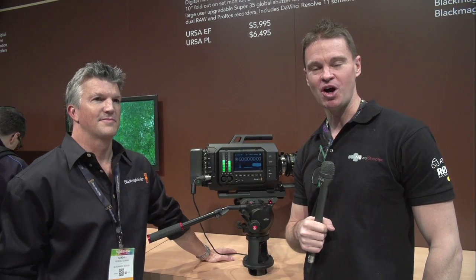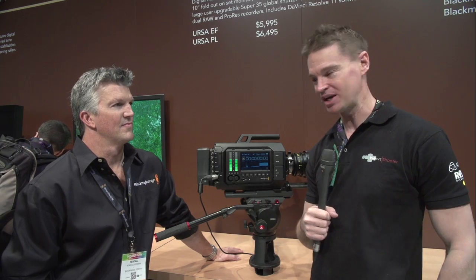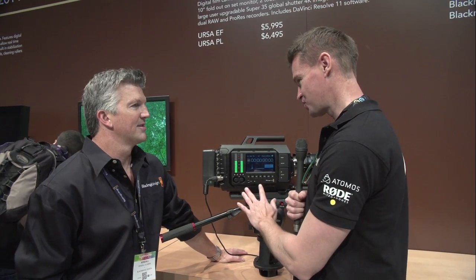Hi, it's Matt here for NewShooter.com at NAB 2014. I'm at the Blackmagic booth with Kendall. This is one of Blackmagic's two new cameras — Kendall, what's it called and can you give me a basic rundown of the specs?